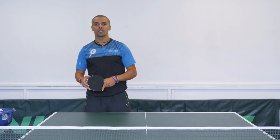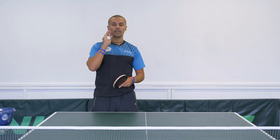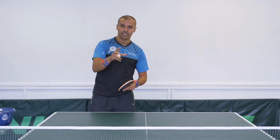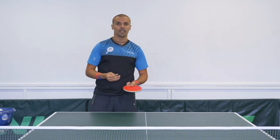The reverse pendulum serve has three main spins that you can impart: backspin, sidespin, and topspin. I'm going to demonstrate them and I want you to try and pinpoint if you can see the difference between all three.